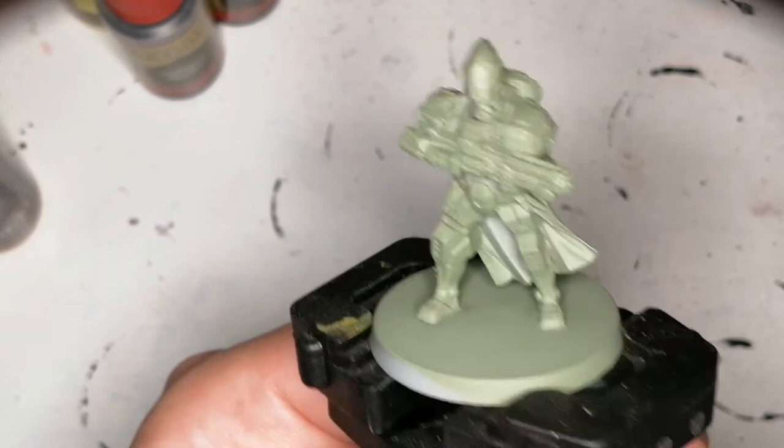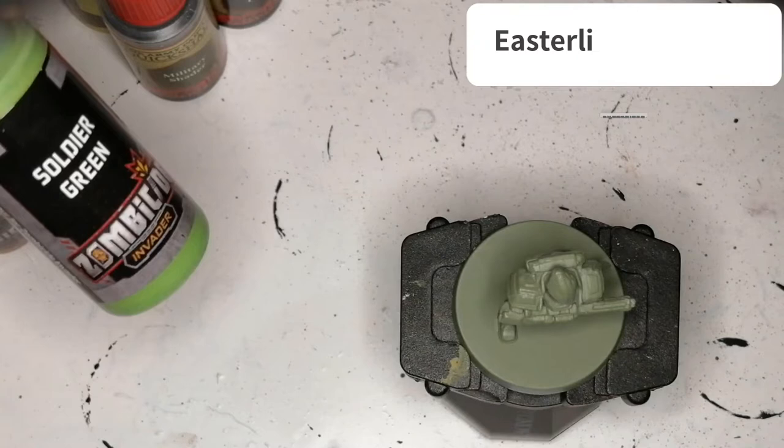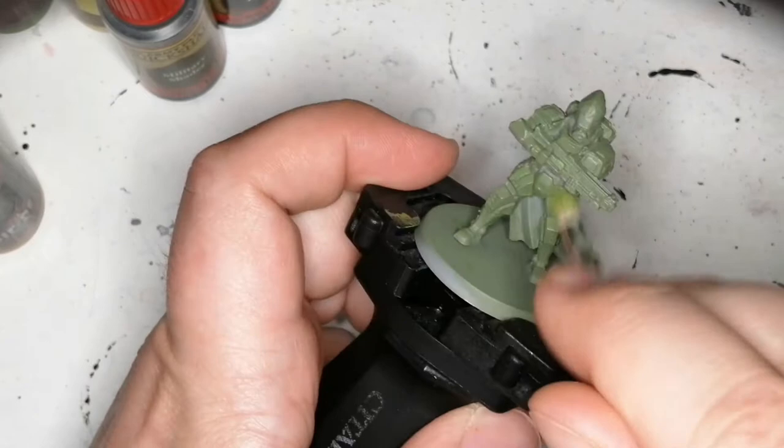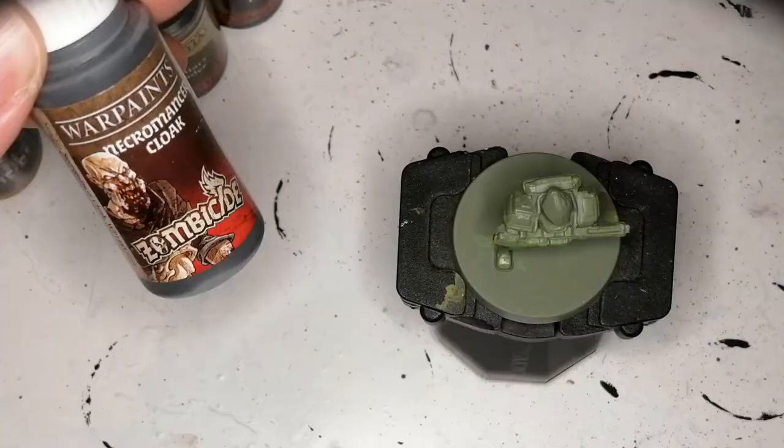Volker is primed with Army Painter's Army Green because most of his armor was green, so this made a nice base paint already ready to go. We're going to start off with Soldier Green, which is a unique color from the Zombicide Invader paint set, and this is going to be a dry brush on his armor. It doesn't show up too well on camera, but it does give a brighter hue on the raised areas of his armor so that when we do the wash later, it comes out really nice.